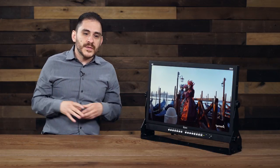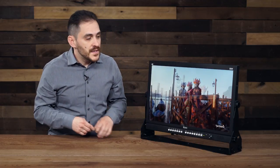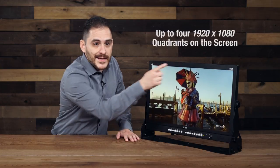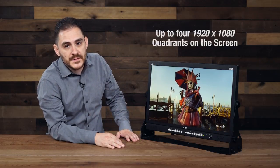So what can you do with all those images? Well, on the D24, since it's native Ultra HD, you can actually put four 1080p images on the screen at one time, and you're getting full resolution 1080p quadrants on the screen because of its native Ultra HD resolution. I'm going to show you how that works, and it's actually quite simple.